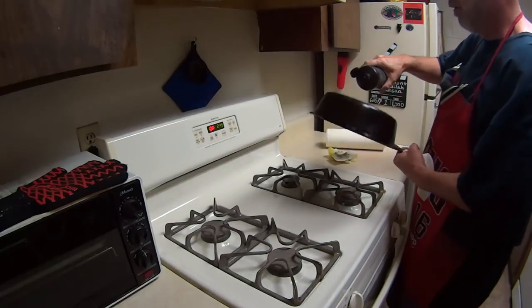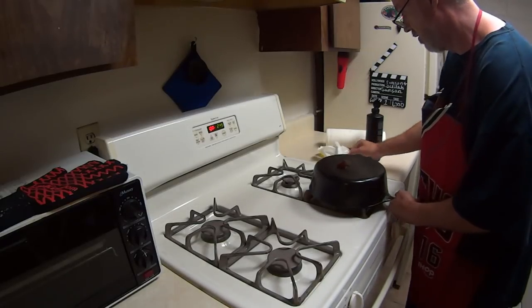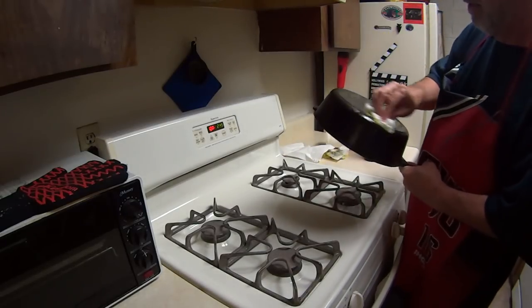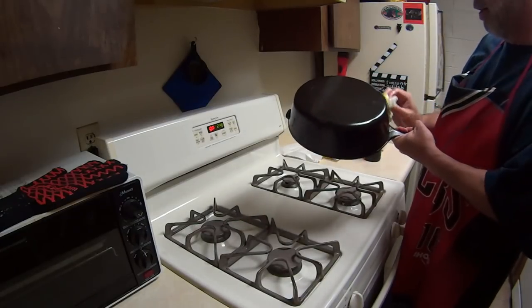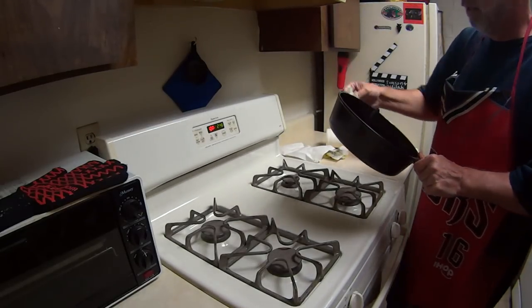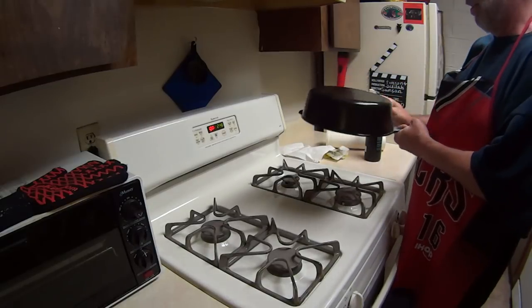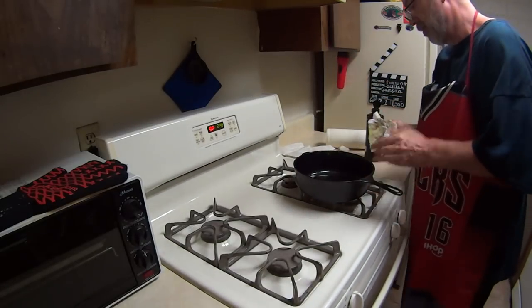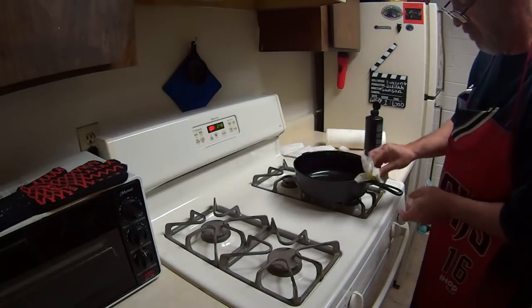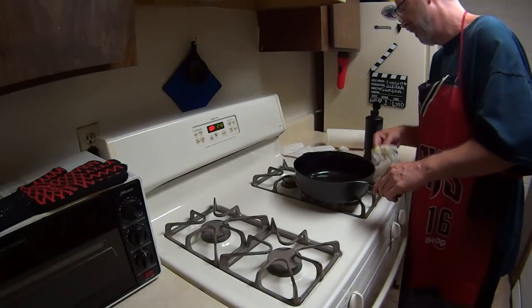We're going to put a little more on the bottom side. These paper towels are really absorbent, so I'm just going to use one. Now, if you see red rust come up on this paper towel, then you've got rust and you're going to have to go scrub it really hard. This skillet is one that's been cooked on. If you see dark rust like this, that kind of rust is okay. Black rust is okay. Red rust is bad. Remember that.